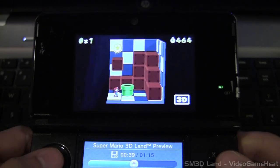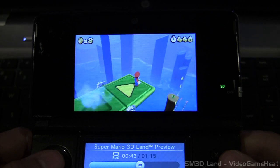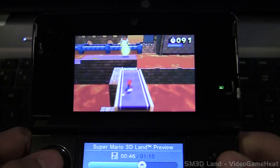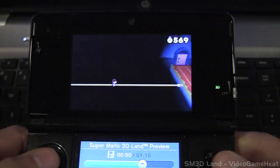I can't wait for this game, and I'm really looking forward to how this game is going to compare with Super Mario 64, Super Mario Sunshine, Super Mario Galaxy, and Galaxy 2. And then the New Super Mario Bros. Wii — it's going to be like a combination in 3D.